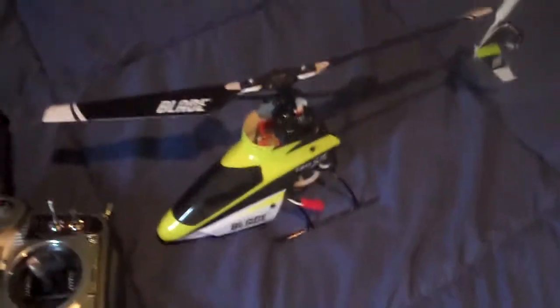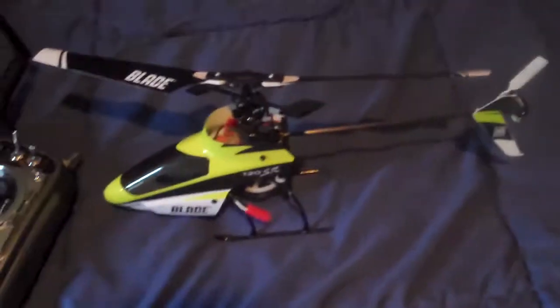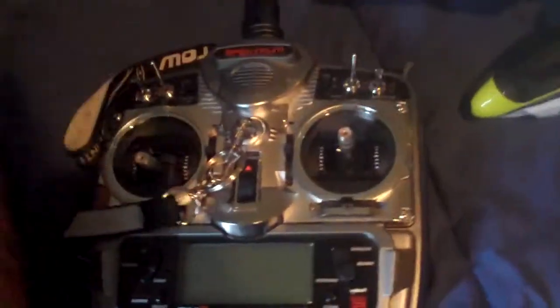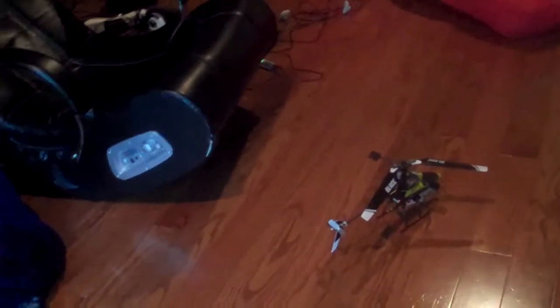Okay guys, today on RC Flyers 1234 we're gonna have a video of me flying in this small room. We're flying the SR 120 with my DX7. I actually have three batteries for this — one's on charge right now. I stopped the video because I had a little vibration trouble; it was actually just the canopy and the battery vibrating. So let's just get it up.